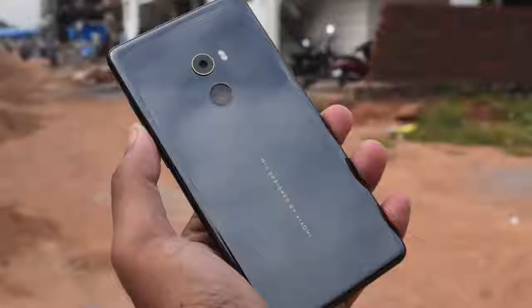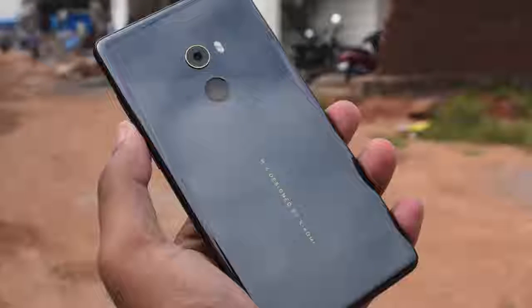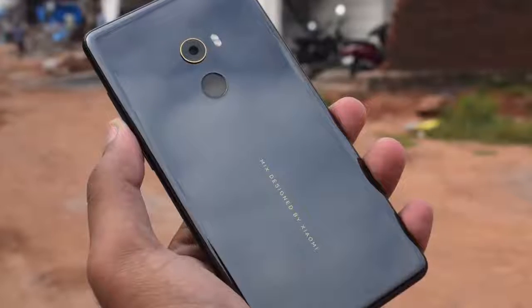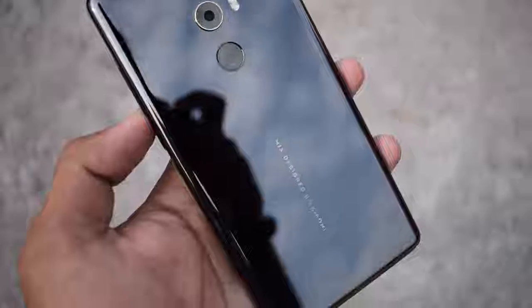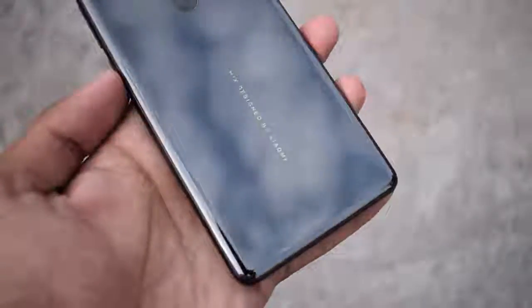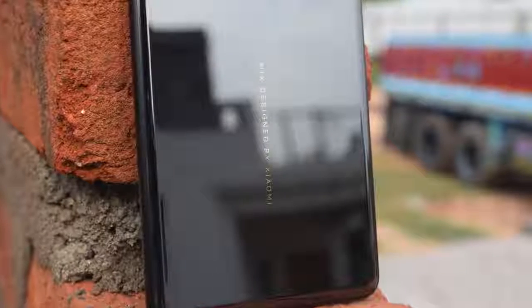So this is the Xiaomi Mi Mix 2. It is launched in India at Rs 35,999, and Xiaomi is betting it against smartphones such as OnePlus 5 and Nokia 8. What do you think of this smartphone? Will you buy a Xiaomi flagship in India? Let us know by commenting below, and subscribe to our YouTube channel for more videos like this. This is Sakri signing off.